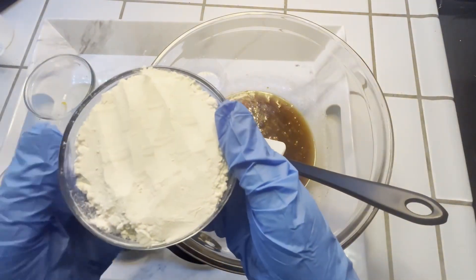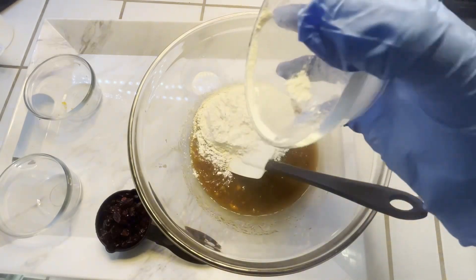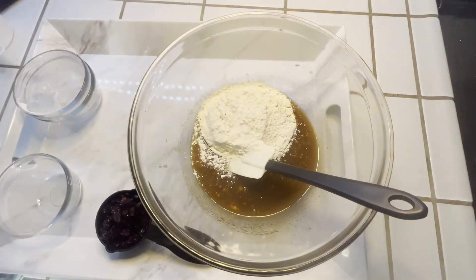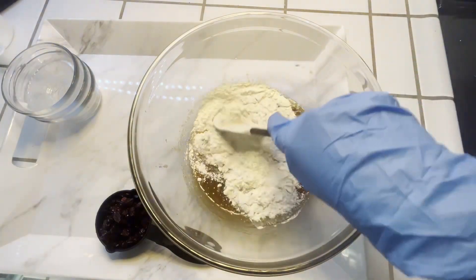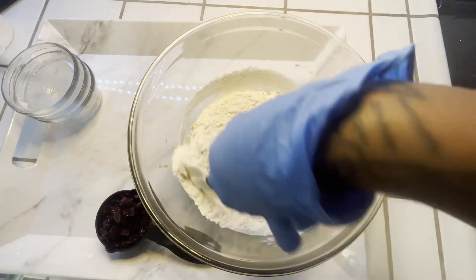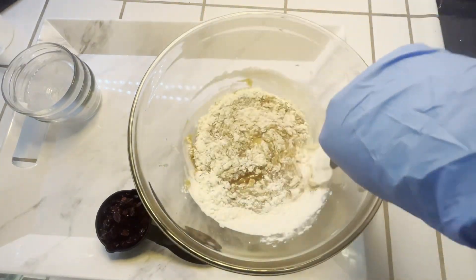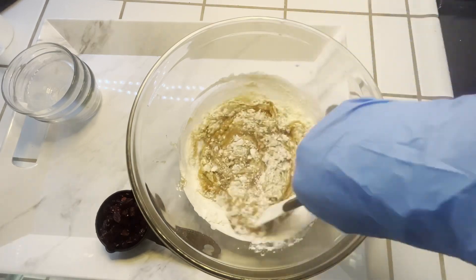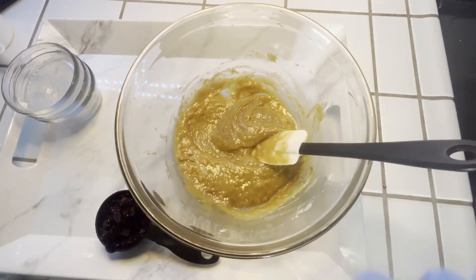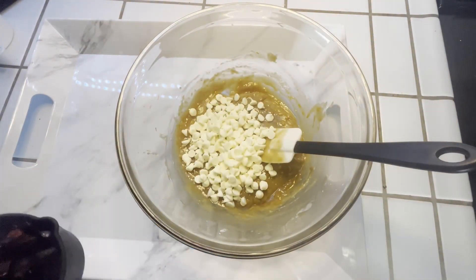Now we're going to add our flour and stir everything well. Next we're going to add our chocolate chips — I'm using white chocolate. Then we're going to add our dry cranberries.